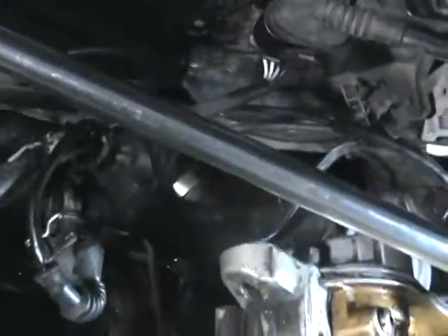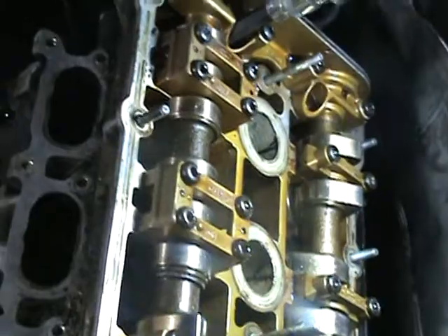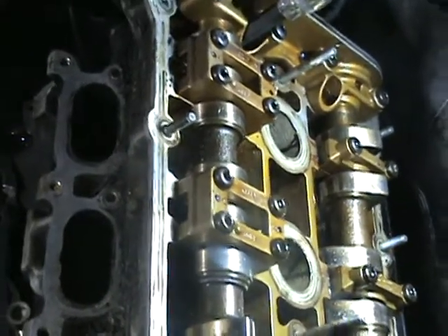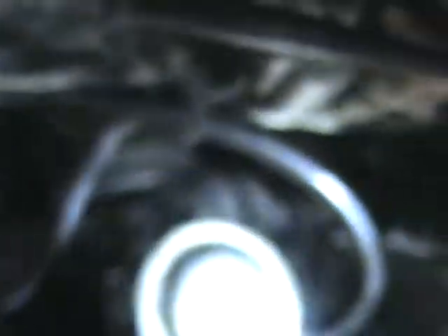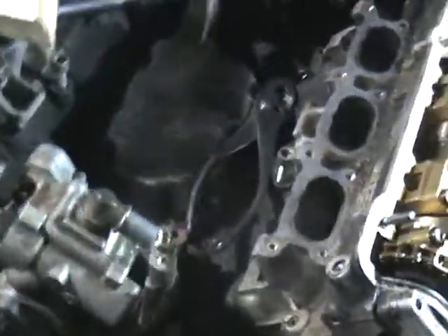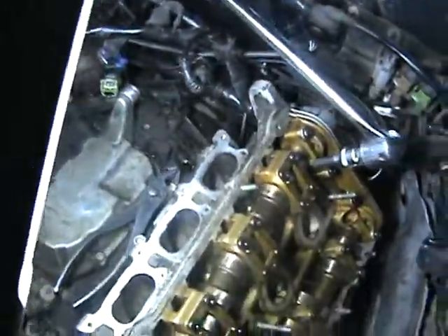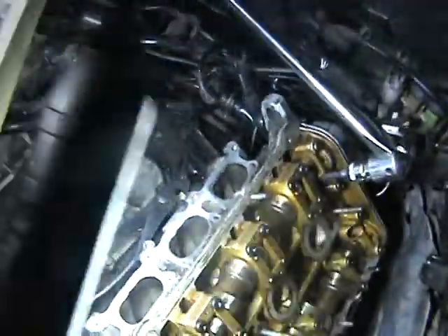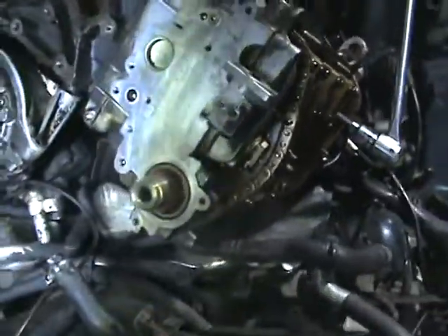Everything was pretty consistent. There was a lot of work behind the engine to get the exhaust bolts off, which were right down there. I went right over the top and just reached around. As long as I got all the plumbing out of there it's pretty clean — you can throw those wires back and forth to gain access.